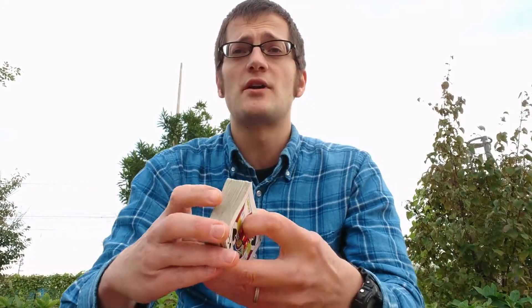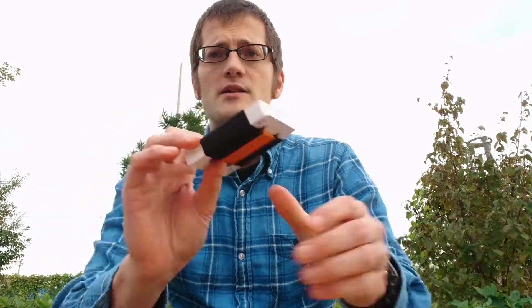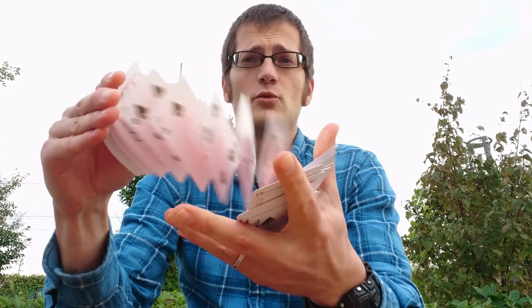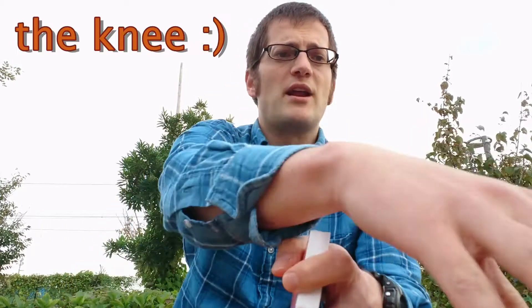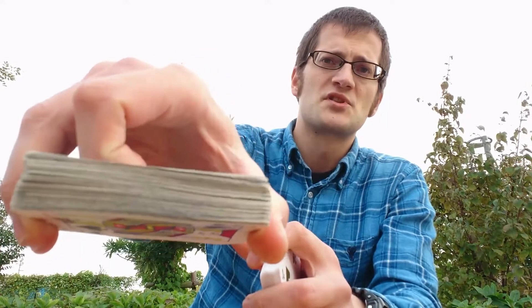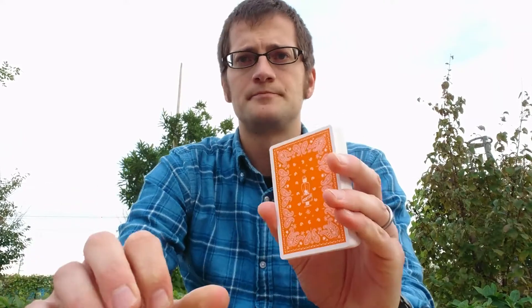Hello everyone. In this video I would like to show you how to spring cards like this. It's a fairly common move that every magician does. I would like to show this tutorial with plastic cards, because if you use plastic cards for practicing, it's a really good way to practice. If you bend a normal deck of playing cards it's going to be ruined after a while, as you can see with this one here. But plastic cards are undestroyable.